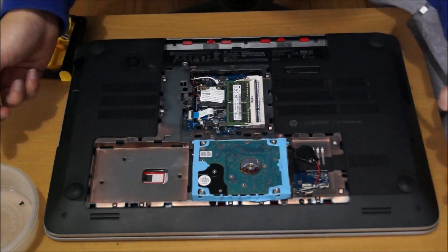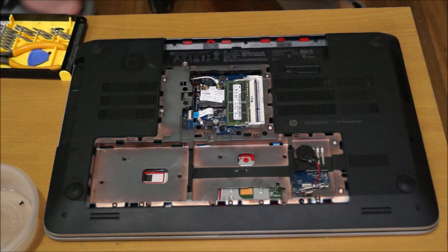Just to show you, the hard drive can go on any side — the front or the back, or the left or the right.